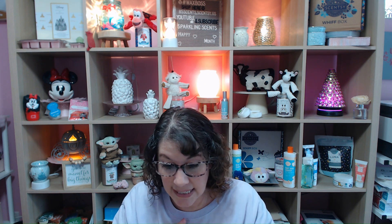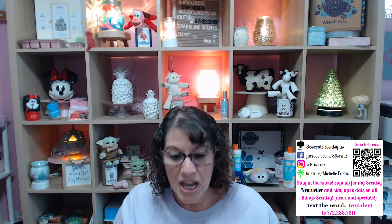You still have time to get it — available until midnight on the last day of the month. If you've already gotten it and love it, let me know your thoughts in the comments — on the scents, the pod scents, the water-based room spray, or the colorful diffuser design. I really like that they're doing different colors with the diffusers. Check out our summer collection too, and if you have any questions, let me know. Angel blessings — talk to you soon! Bye-bye!